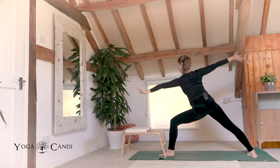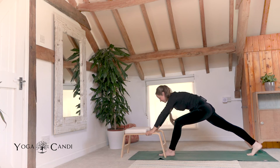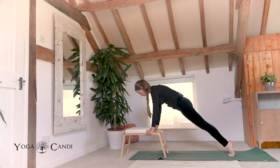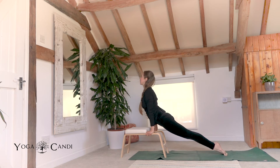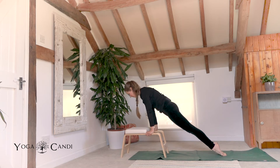Roll forward, taking your hands to the wooden part of your trainer. We're going to step back to plank. Hold your plank. Take a deep inhale. On your exhale take a chaturanga, draw the elbows close to the body. Inhale, back bend, look up to the sky, lift your chest. Exhale, downward facing dog.